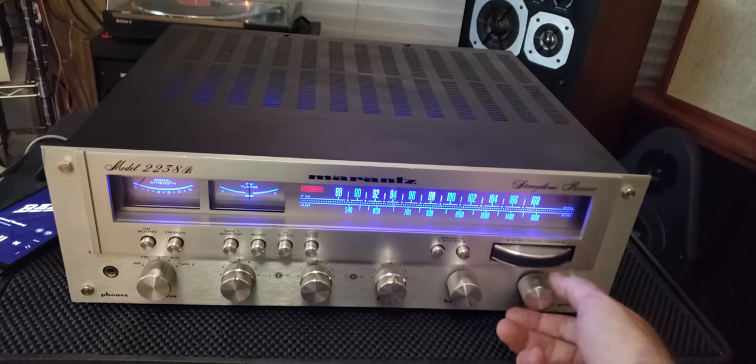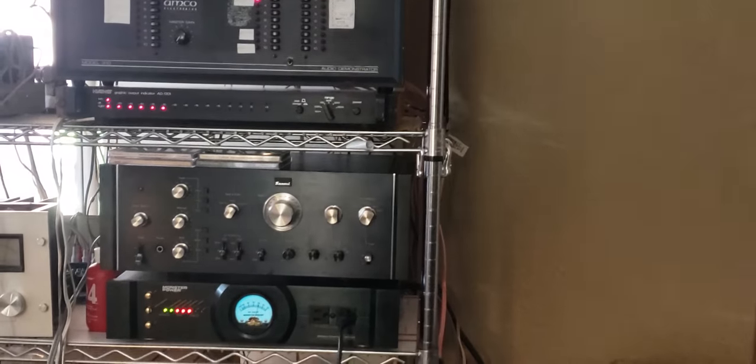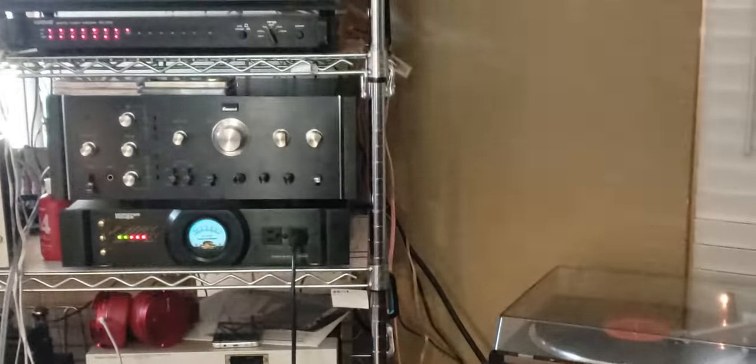The good thing about using the preamp out is I've got a little light-up view meter. You can see it — I'm going to go full left, or back center first. You can see it on there, now full left.